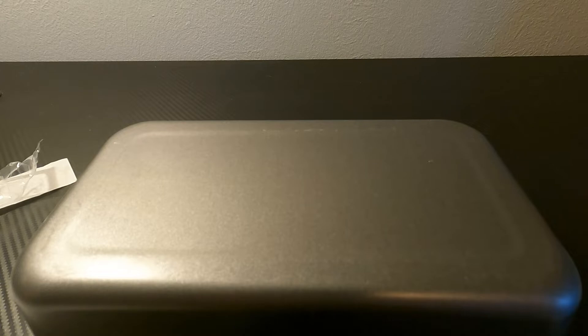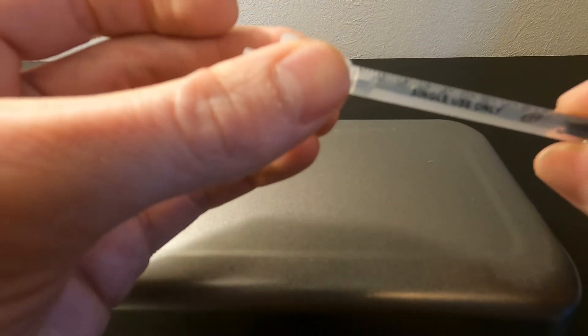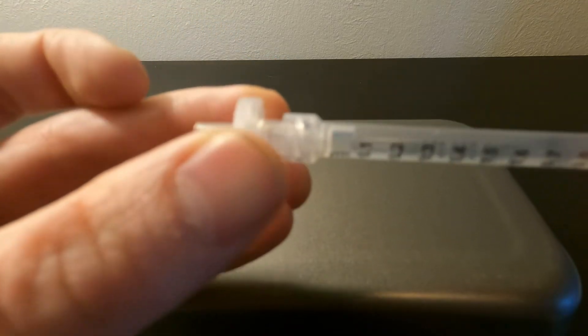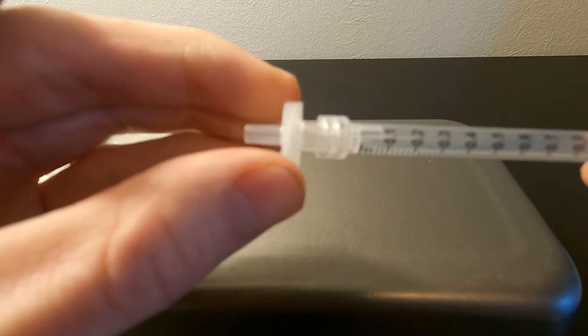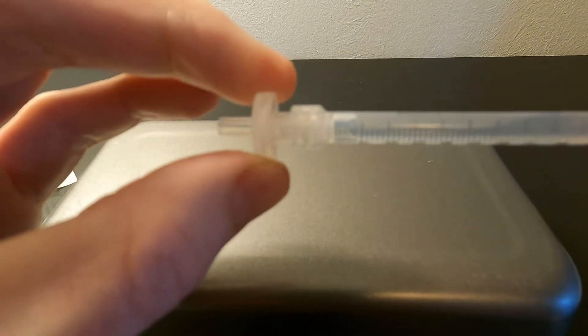Next, the filter is screwed onto the barrel until it is secure. You don't want it to be lopsided at all — you want it to be flush right there. Make sure that it's just nice and tight.